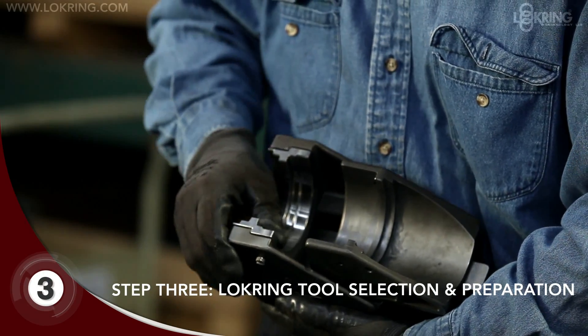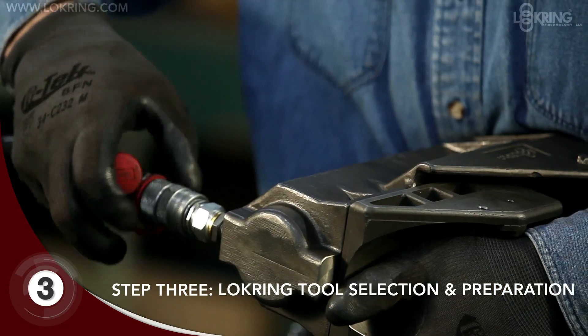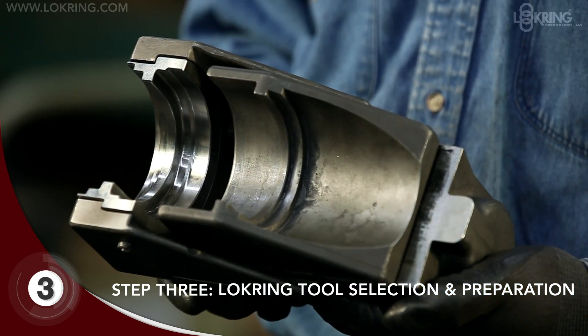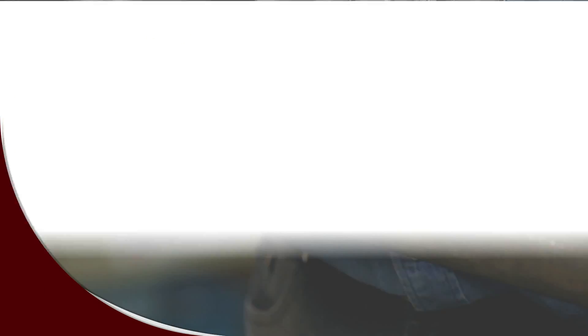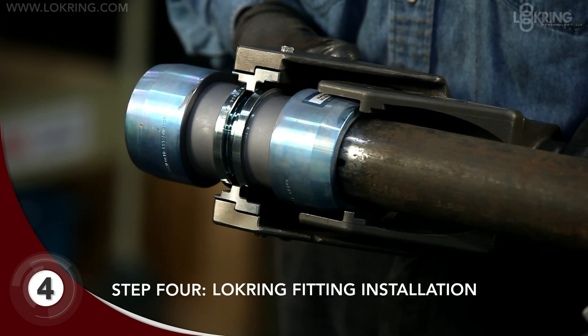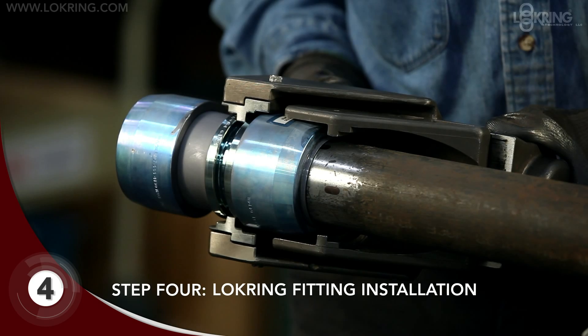With that step completed, you can select and assemble the required lock ring tool. Inspect and cycle the tool to ensure proper function. Position the fitting with half the install mark visible. Now you're ready for the lock ring fitting installation with the fitting seated firmly in the tool jaw.